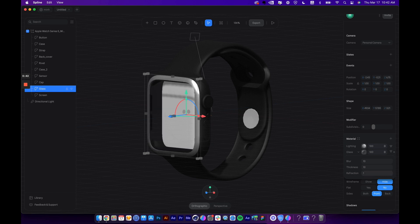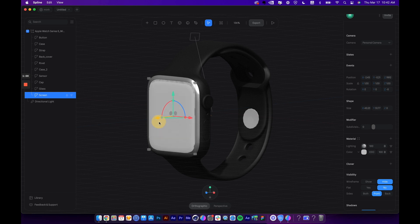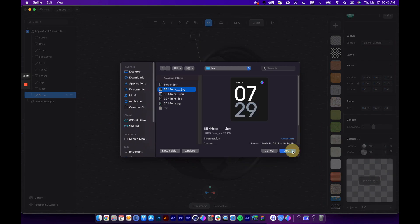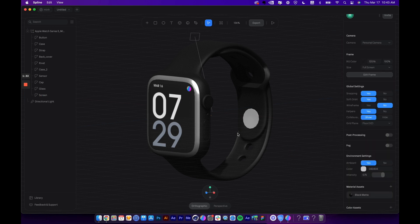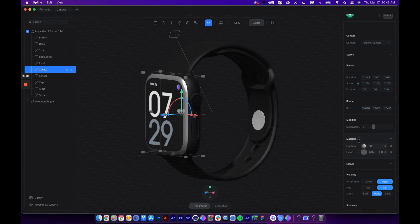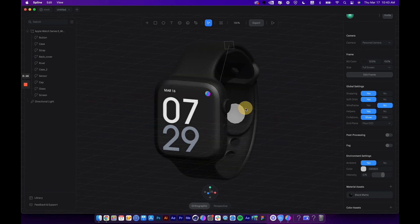I don't want it to be blurry, so let's adjust the property and reduce the reflection to one — now the glass has become clear. Let's select the screen layer. For some reason it's been pushed to the back, so let's adjust its position a little more to the front. For the material, let's switch this to Image and load any image to map to the screen. Now I want to apply the Black Matte material to the border — just select the layer, open the material panel, select the material, and boom — very fast to apply the same material to different parts.